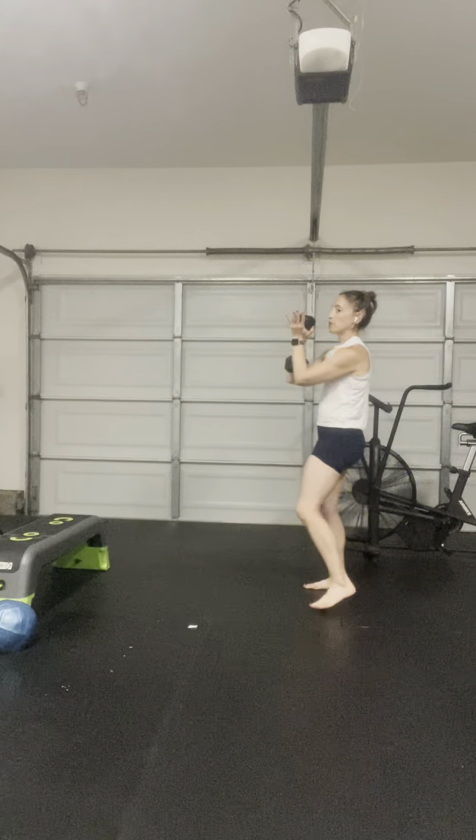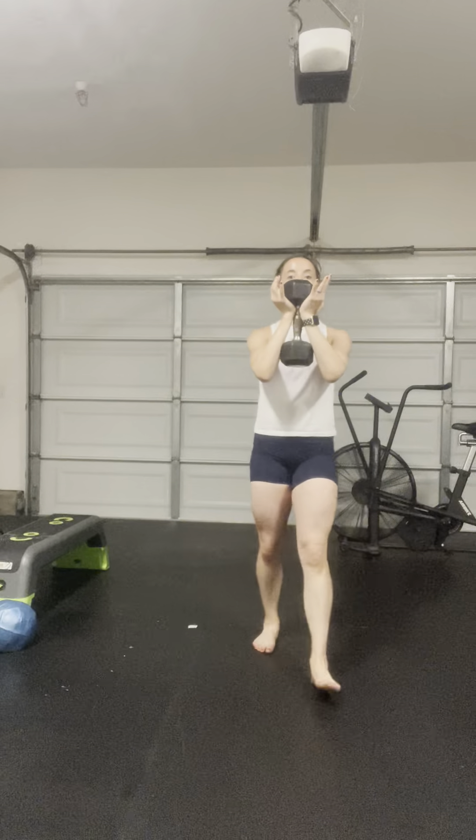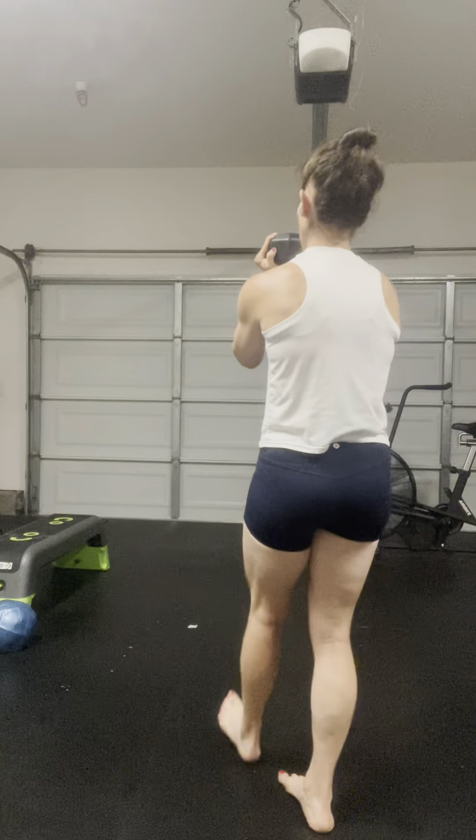This is very challenging for the front side of the core. We're really fighting what you can call anti-flexion, so anti-rounding, and we're maintaining that position. If it gets a little too much, you can bring the weight a little bit closer. We just want to make sure that we don't round forward with the weight. So you're essentially in that goblet hold, the same position we would do the squat with, but you're just walking around in that carry.